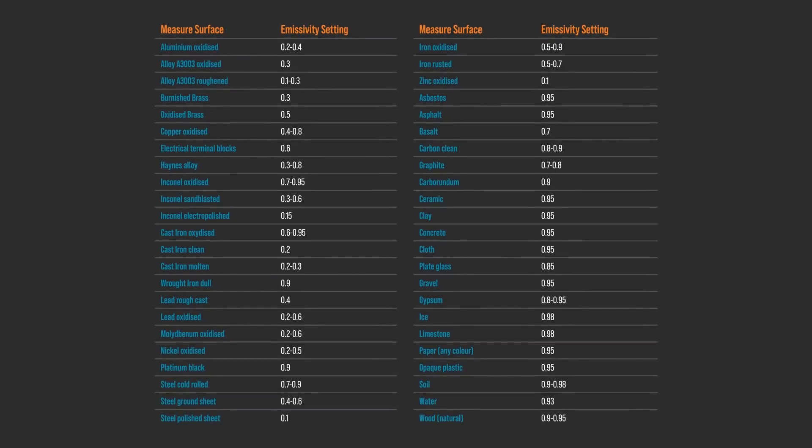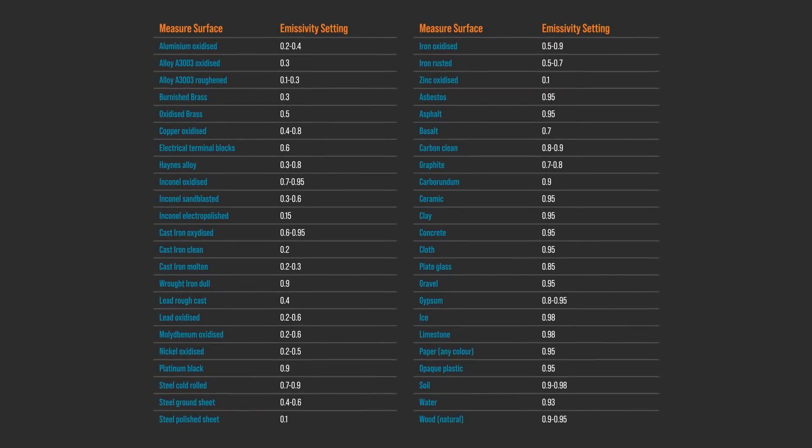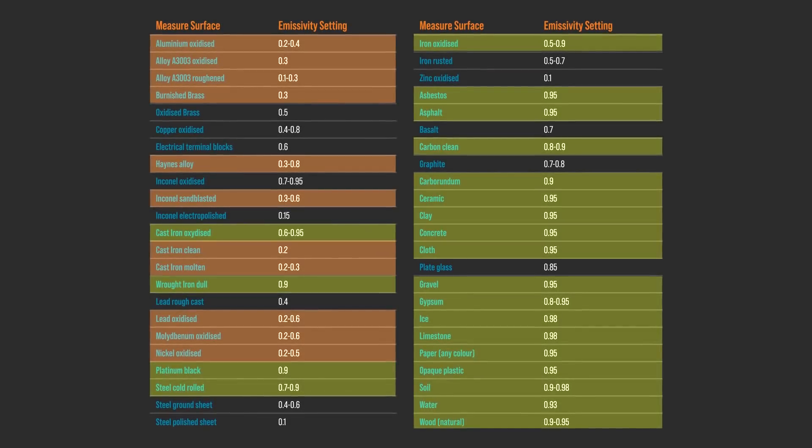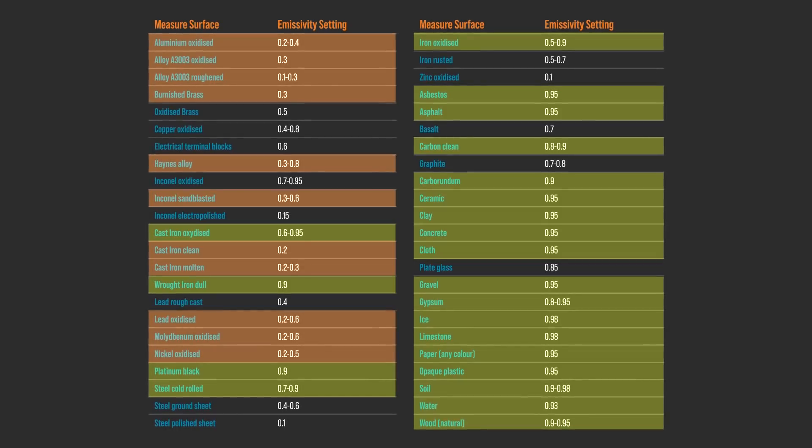For emissivity, here is an eye chart full of examples from the manual for this IR thermometer. There's way too much to look at here, so let's use a simple summary: use 0.3 if it is shiny like metal, and 0.9 if it is not shiny, like cardboard. One last thing — thermal cameras are a third way to measure temperature, but because they are really just a type of IR sensor with more resolution and a pretty picture, I decided not to cover them.